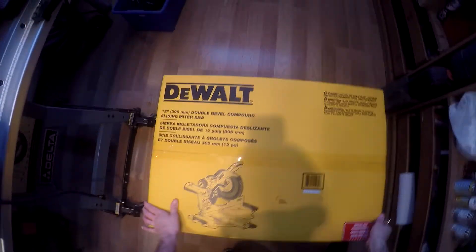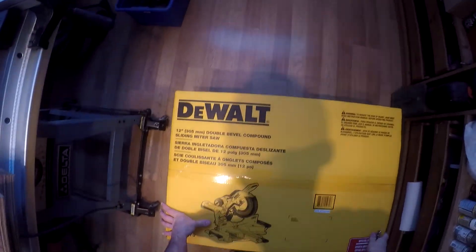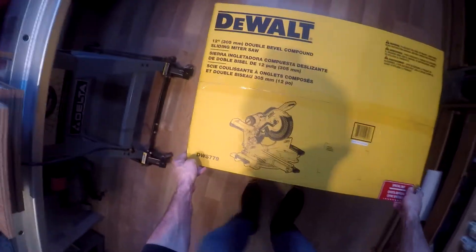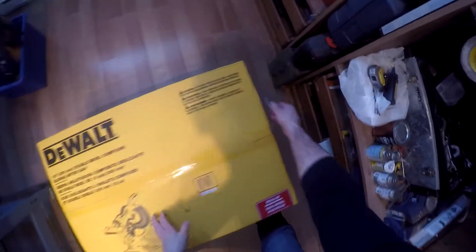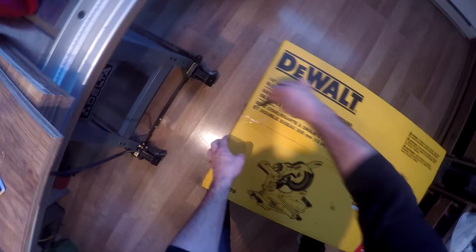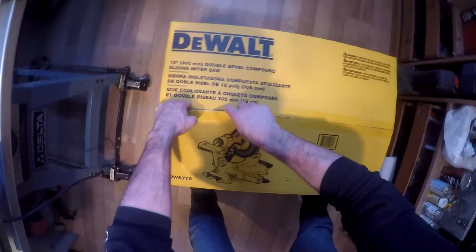This is Chris from Allguns101 and today we have an unboxing on a DeWalt 12.5 inch double bevel sliding miter saw, which is the model number DWS779. I just bought this at a local hardware store for some future projects, so let's open it up and see what we get inside.